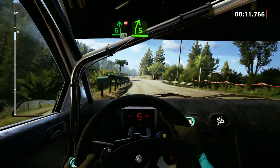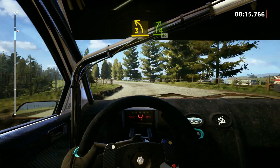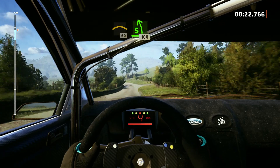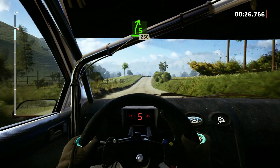Slowing. 5 right. And 3 left, keep in, and 4 right, opens, 50. Crest, 60. 5 left, 100. 5 right, short of a jump, 260.